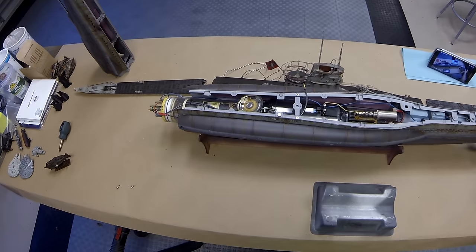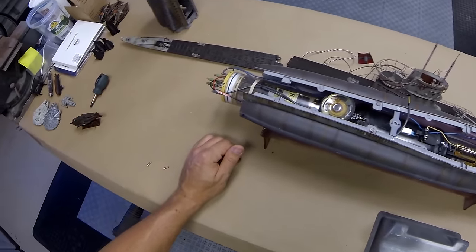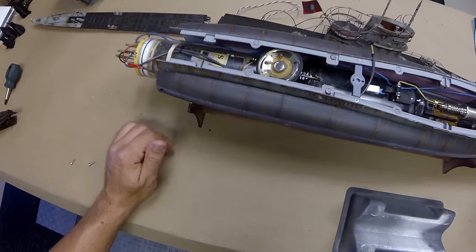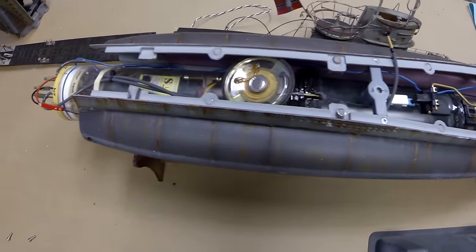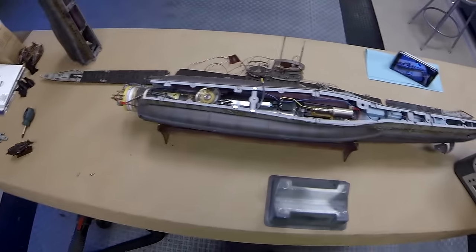Since it's fairly easy to do right now, let's test the sound system and make sure it's working properly. Turn on the cylinder and — there are our sonar pings. Everything seems to be working really well, so let's shut this thing down again.